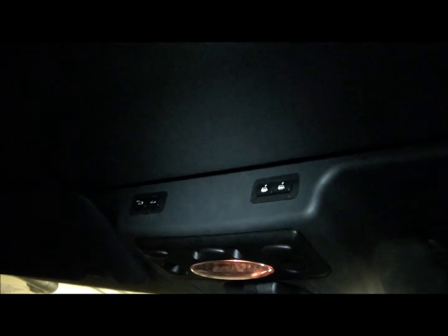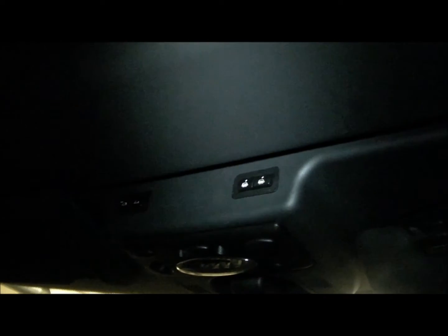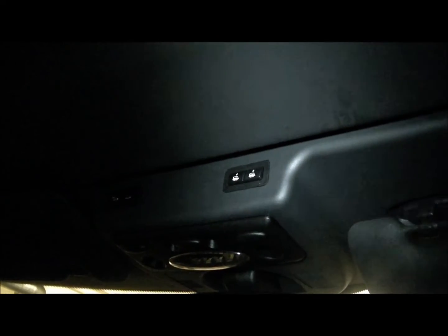Due to a few technical difficulties, I have to be doing this like this. Anyway, this is our Mini, and we've replaced the roof area, which is just above where the light is.